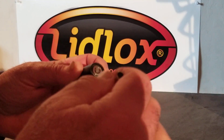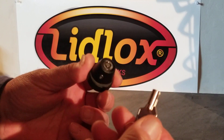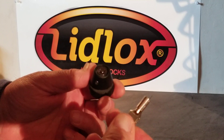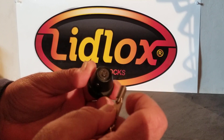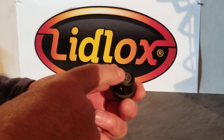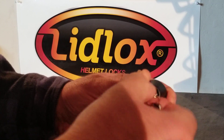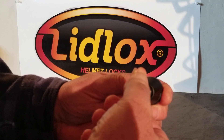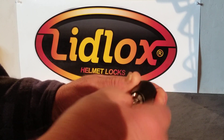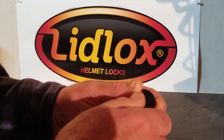Then take the keys you received with your new lock core. They won't actuate the lock — they're not matched; they're random key numbers — so you're just going to use the key as a tool. This key has a little ridge on it, and those barrel locks have a little slot on the inside. Just put that ridge into the slot slightly so you can grab the lock core.